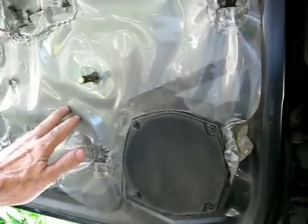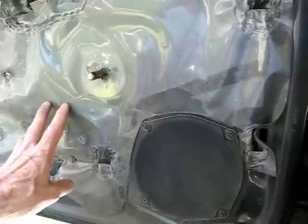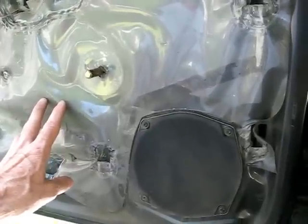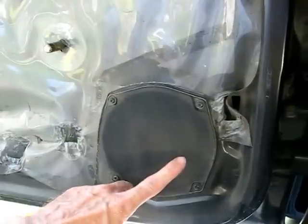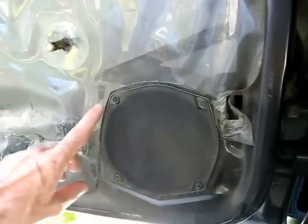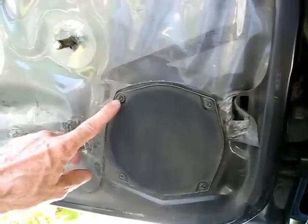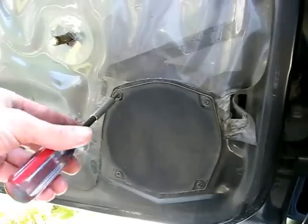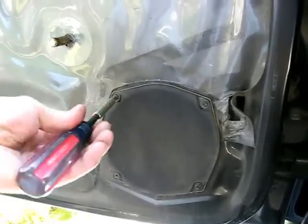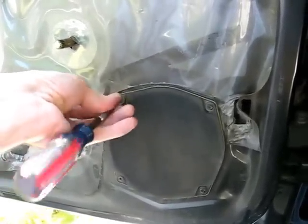What we need to do is remove the inside door panel. I have another video on this to get you this far, and then we're going to remove the speaker and look inside the door. The speaker is held on by four T-15 screws and we need to remove those screws.